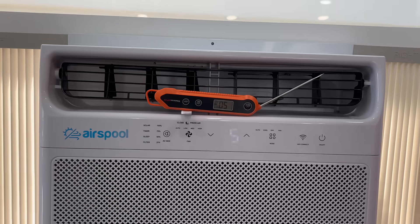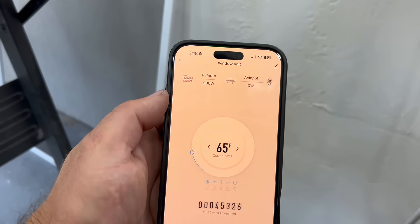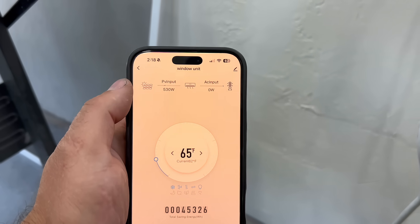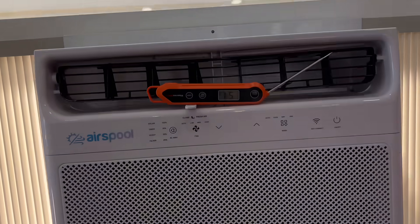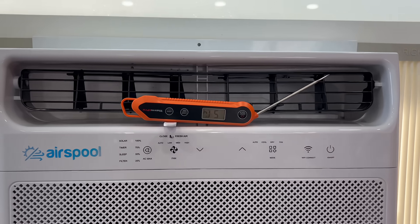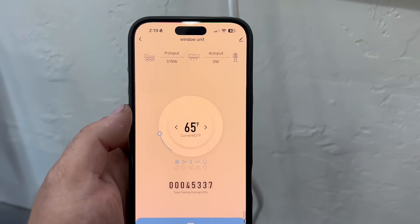We are fully powered on solar right now, spitting out 50-degree air. A few seconds ago the app was showing 700 watts being pulled through the AC side when we originally turned it on. One of my PV connections was slightly loose — once I fixed it we're now pulling 530 volts. The unit cycles on and off but is spitting out really cold air. It's about 75 degrees in the garage and we're outputting 51-degree air, so we have more than a 20-degree split. It's really cool to control it remotely and see how much you're saving actively.